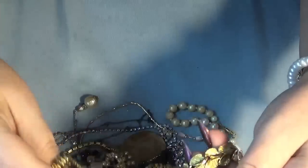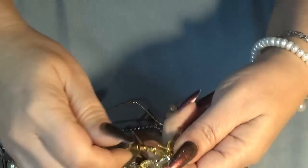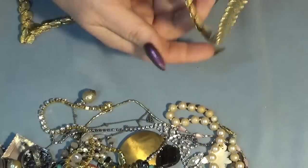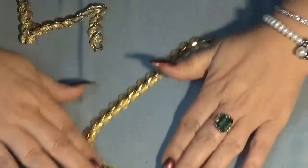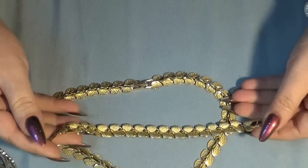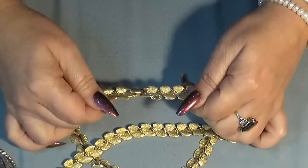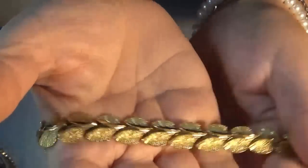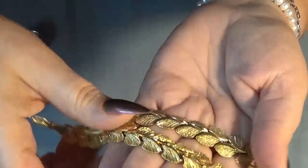Another set here - a necklace. Gold tone - this kind of looks like a Monet and it is! It's marked. So the necklace and the bracelet are Monet - into the cleaning pile! Also a vintage fish necklace - blue, with a hidden clasp. It looks like lucite beads. And also a fish charm - sterling, on a leather cord, with a flower pendant.